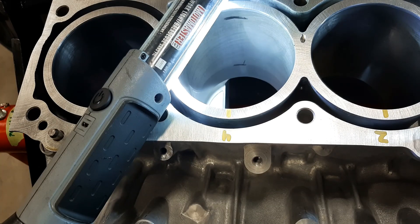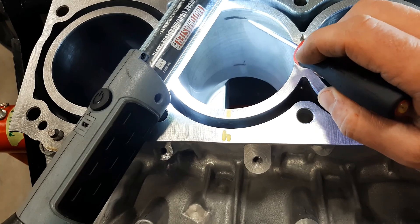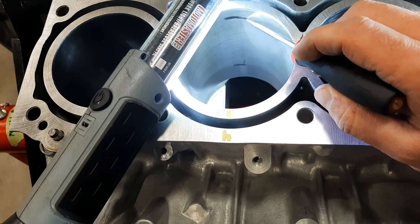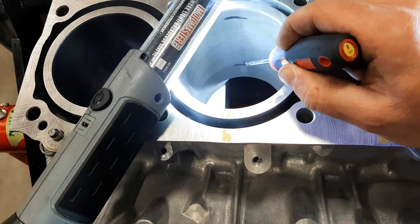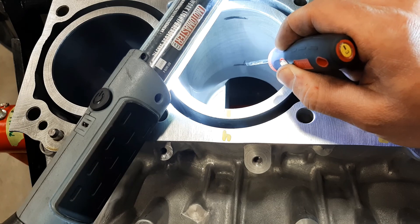Before we start taking measurements, we need to talk about where we're going to take them. When it comes to any measurements inside the bore we want to pay attention to ring travel. This is a fairly new engine so we can't see a lot of wear except at the very bottom. I've put a black line with a marker approximately where I would take my measurement at the top, indicating the top of the ring travel. Above this there won't be any contact so there really shouldn't be any wear. At the bottom we're indicating the lower range of ring travel, so all the wear in this block should come between those two lines.